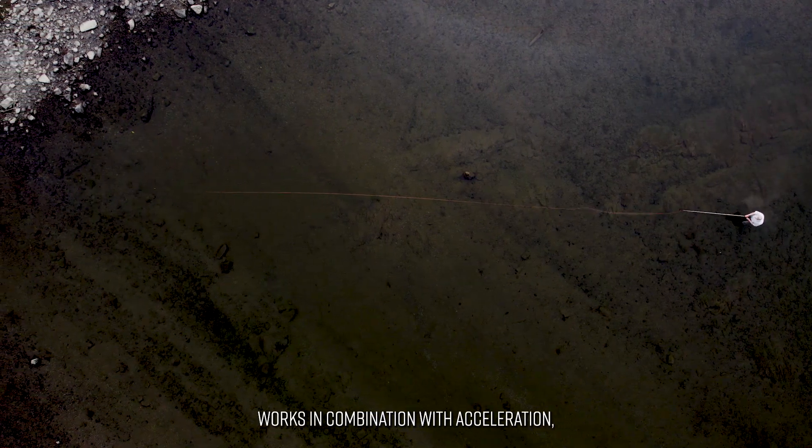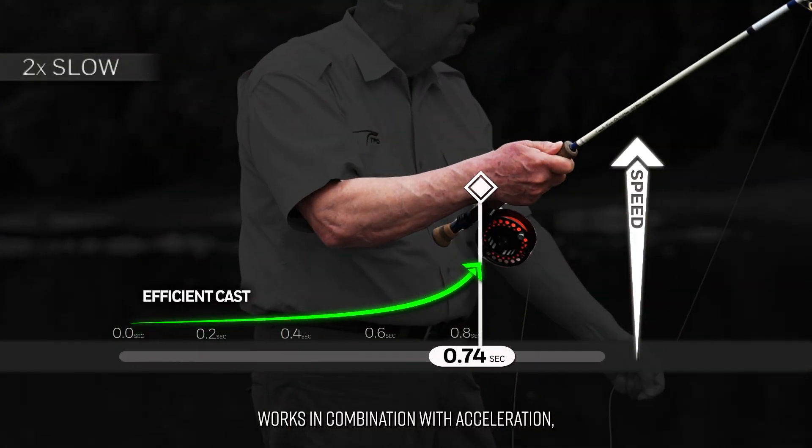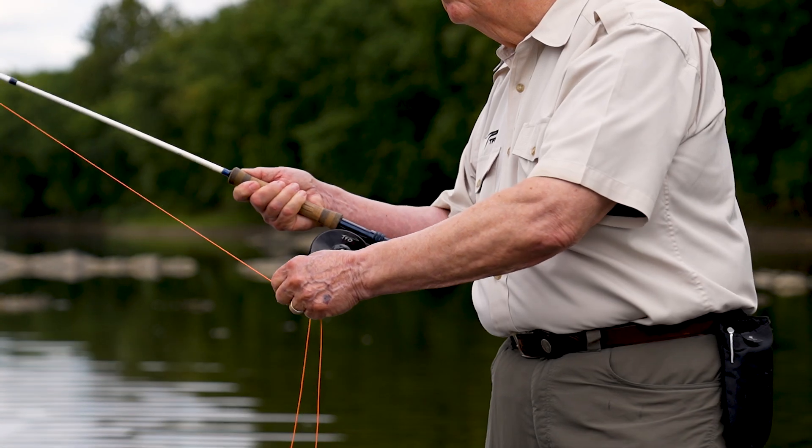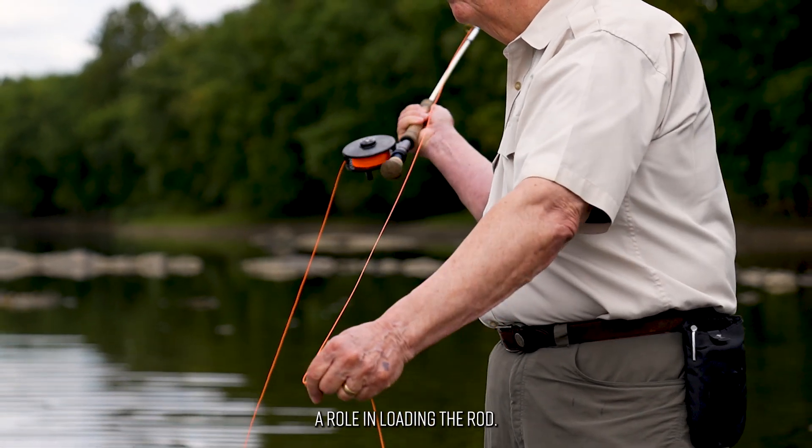The critical angle works in combination with acceleration, rotation, leverage, and hauling. Each of those items plays a role in loading the rod.